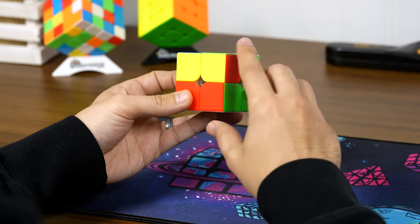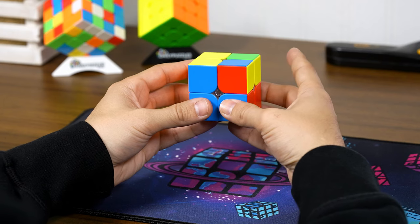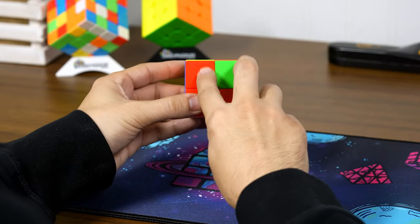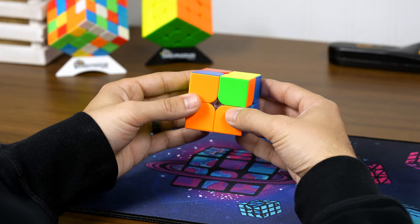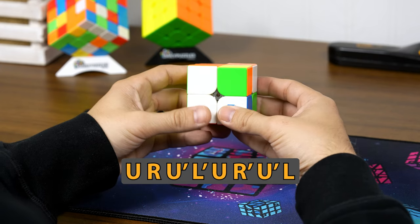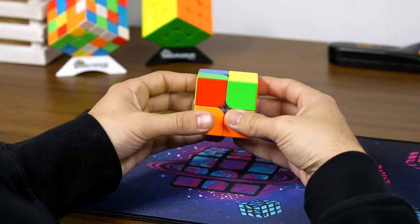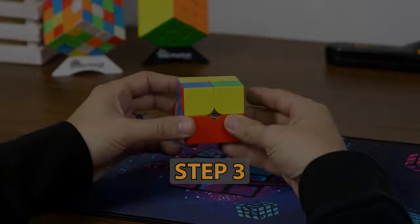Check if they match up — we have one here, one here, one here, and one here. Sometimes you might have to move the up layer one time for them to match. When you have two pieces matching side by side, make sure they're facing backwards and do that same move: up, right, up prime, left prime, up, right prime, up prime, left. Then adjust the up layer to get all corners matching. Step two is done.